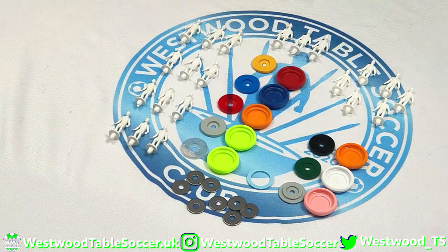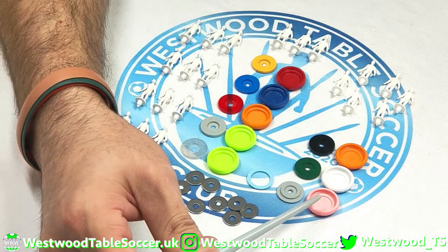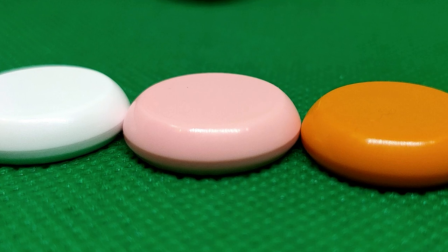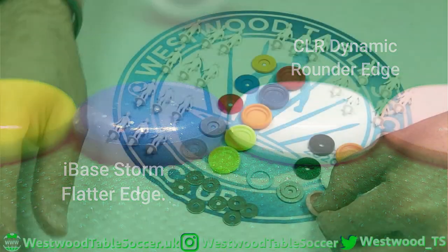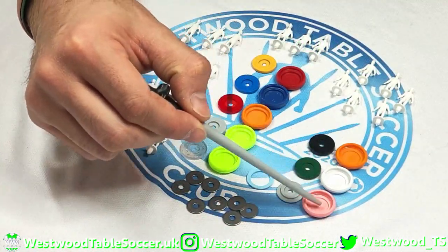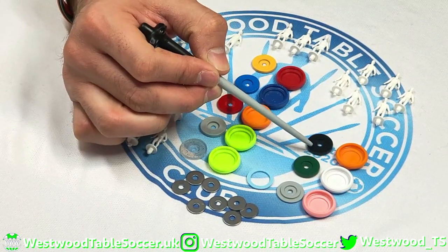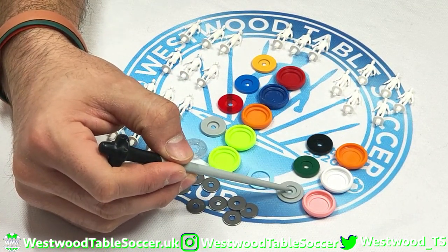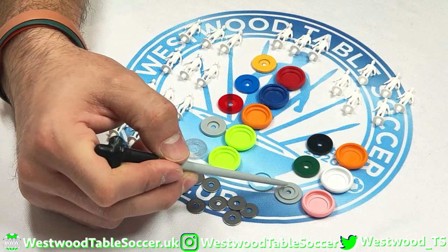What I'm going to do first is deal with the bases. So we have the CLR Dynamic bases — these guys here have a bit more of a flat edge. These guys are nice and rounded. We've got the CLR Dynamic bases, we've got CLR Dynamic discs — these guys here — and then we've got the CLR Dynamic Plus discs, which come in two parts allowing you to have triple colored bases and discs.